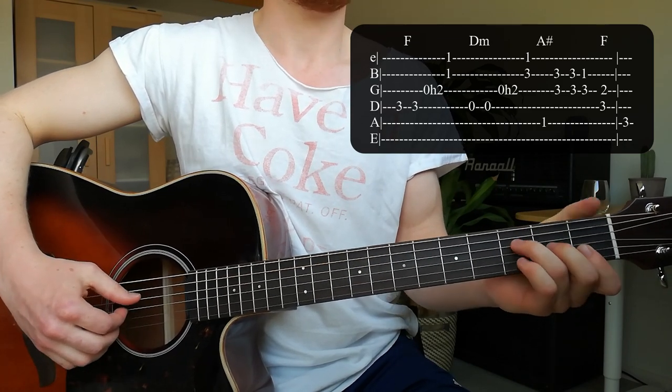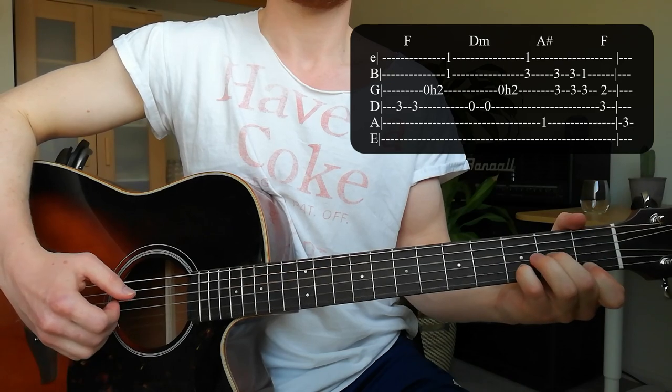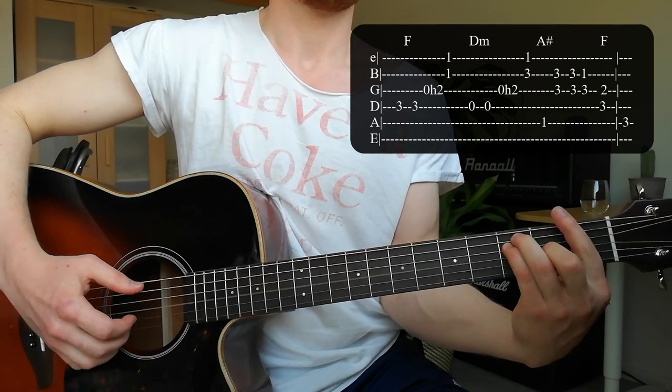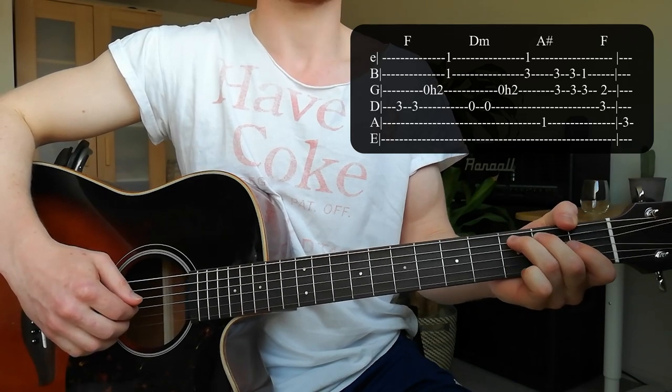So the whole intro slowly. You play that twice, but the last time you don't take the A string at the end.